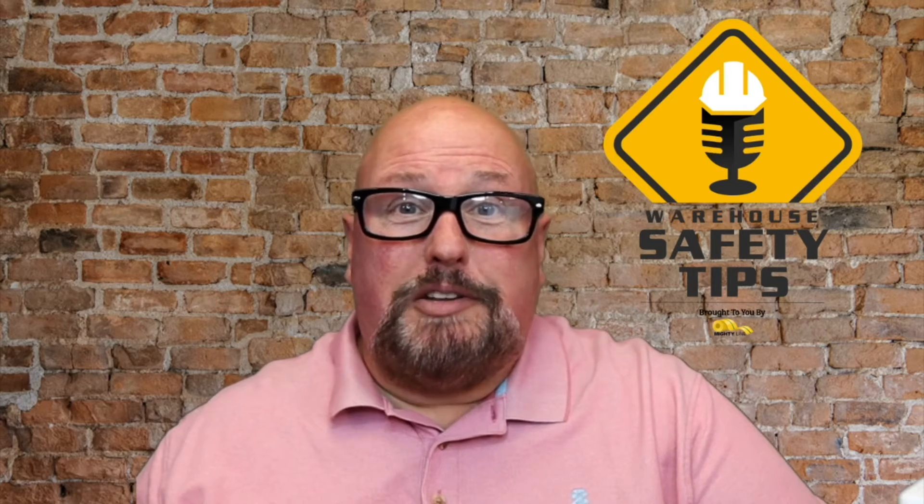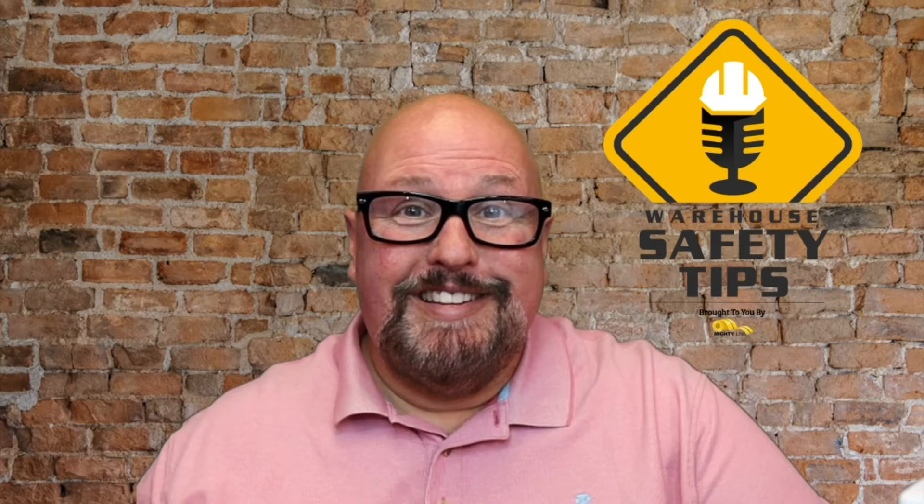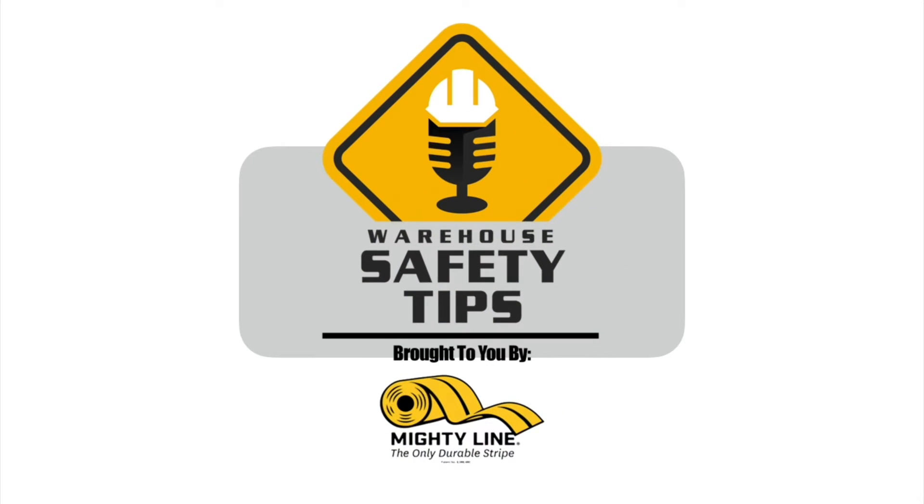On today's episode, we're going to be talking about segments, so stay tuned. Welcome to Warehouse Safety Tips. If you're a seasoned vodcast viewer, this vodcast is going to be different from most that you watch. It's based around exactly what the name implies, Warehouse Safety Tips.